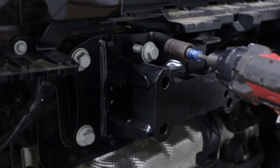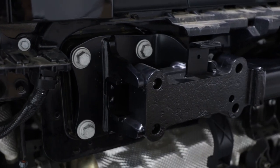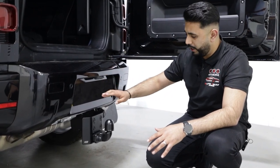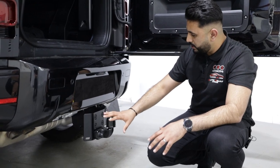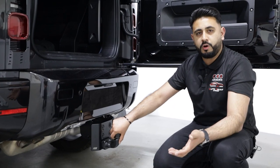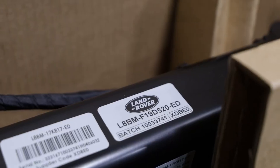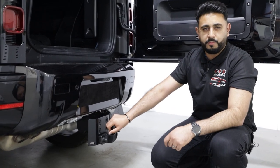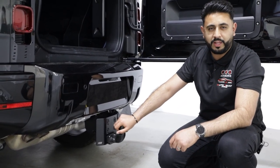That's all mounted into fixed bolt positions, essentially where the crash beam comes off behind the scenes — all done to the highest possible standards. Overall you've got a really nice looking solution here, and we also do fully aftermarket options as well. So if you want the Land Rover official part we can opt for that, but if you want an aftermarket solution we've also got options for that too.